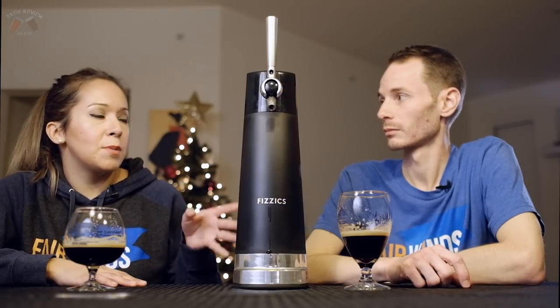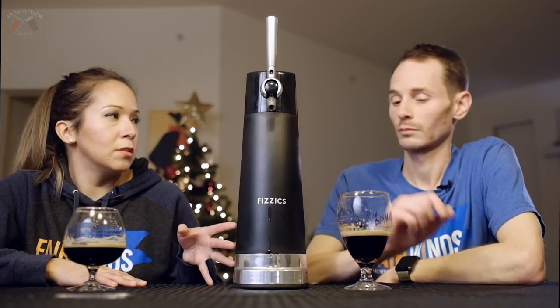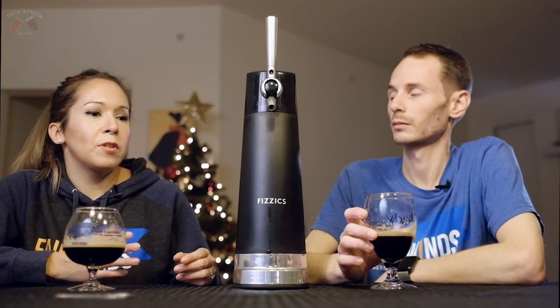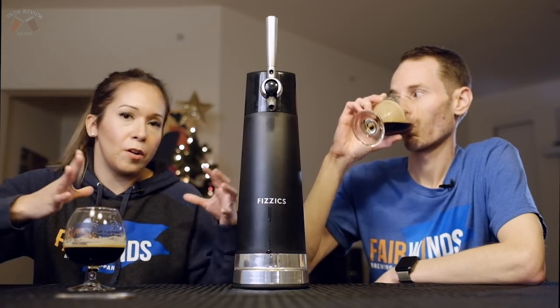The original one was specifically made for growlers — for a 64-ounce growler. You stick it in the exact same way, but it's a much larger device.